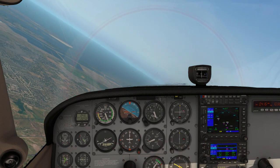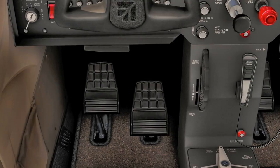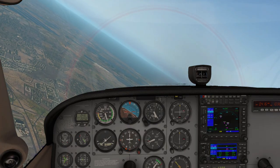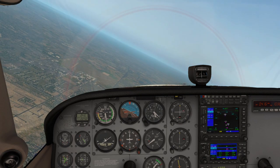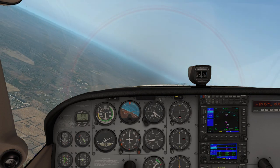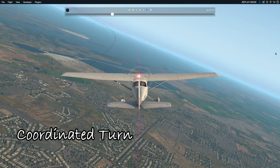Then the question comes up: how can I fix it? I can apply more left rudder to balance the turn, and then the balance ball will go back to the center. You can see right now my aircraft's turning is balanced, with no skidding or slipping.